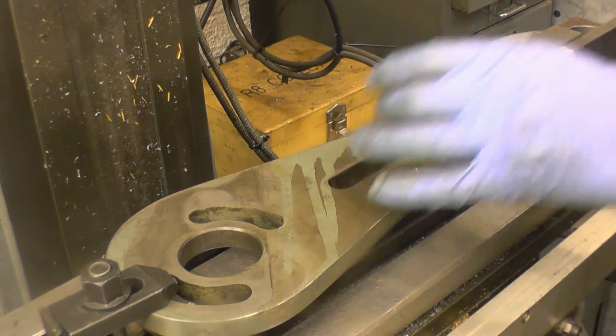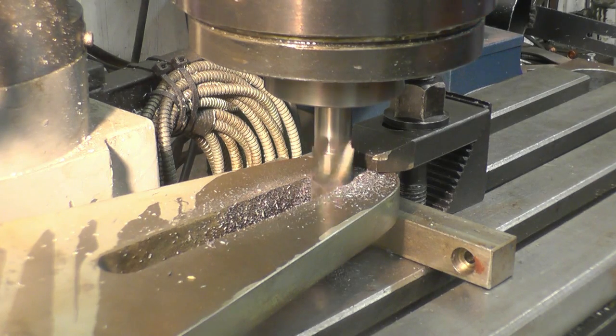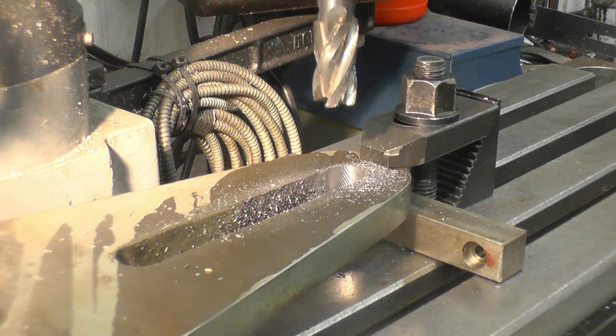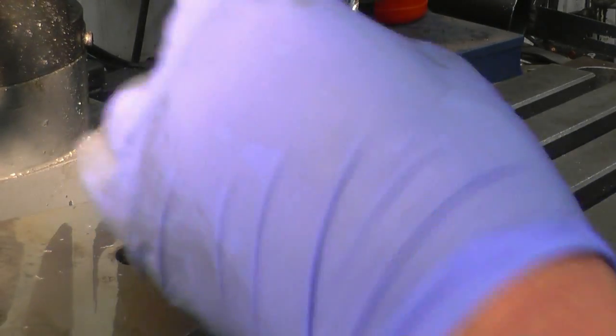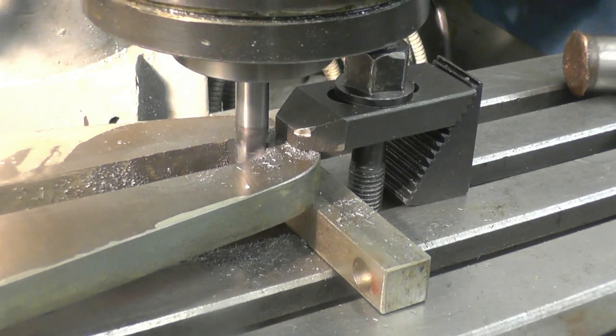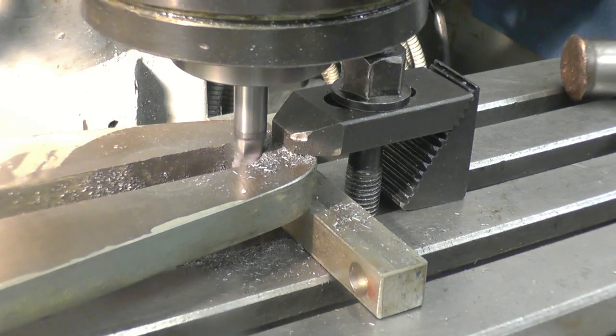Just enough so that I can get that big gear in. It's doing the job but it doesn't like it. Put a smaller carbide mill and cut that in - and that's cutting a lot better.